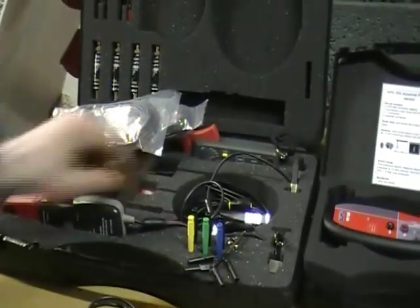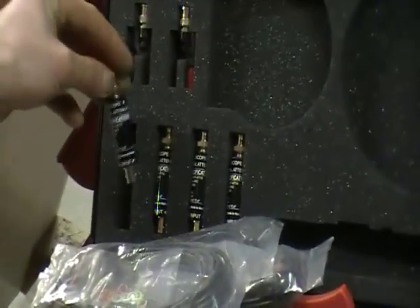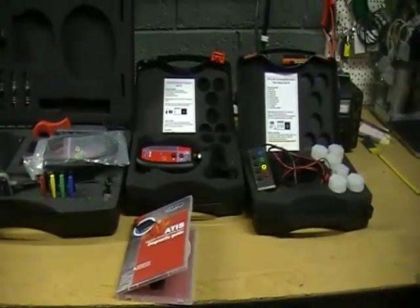Also included in the kit are the 4 differential attenuators, for when you need to measure over 80 volts. Next we will show the optional extras.